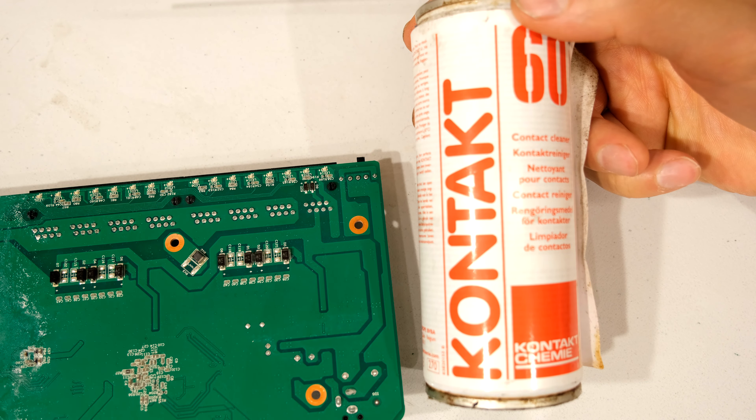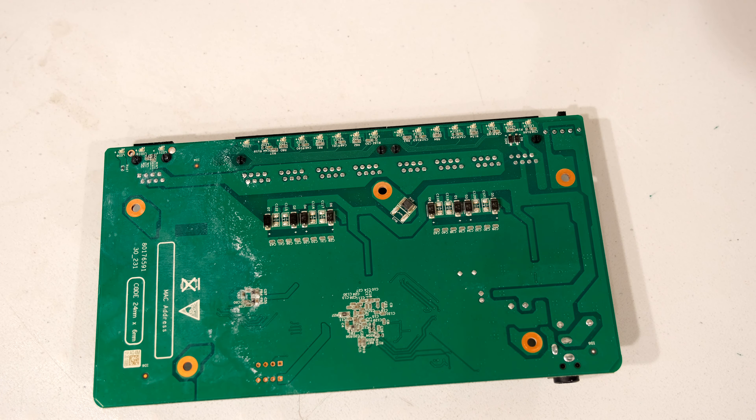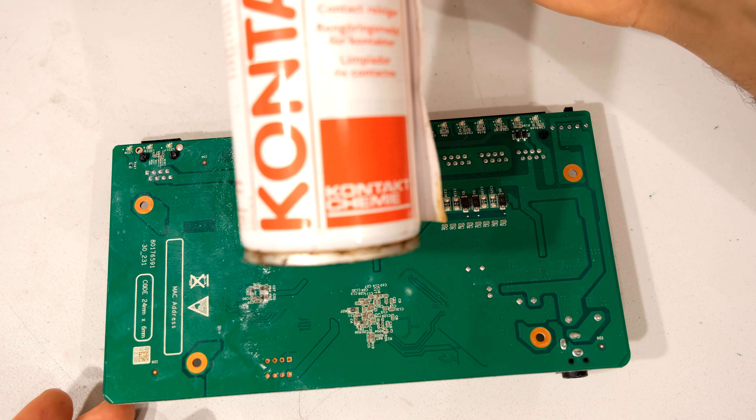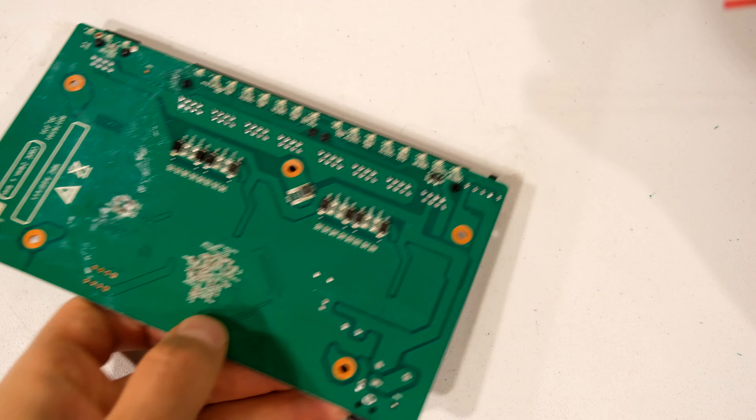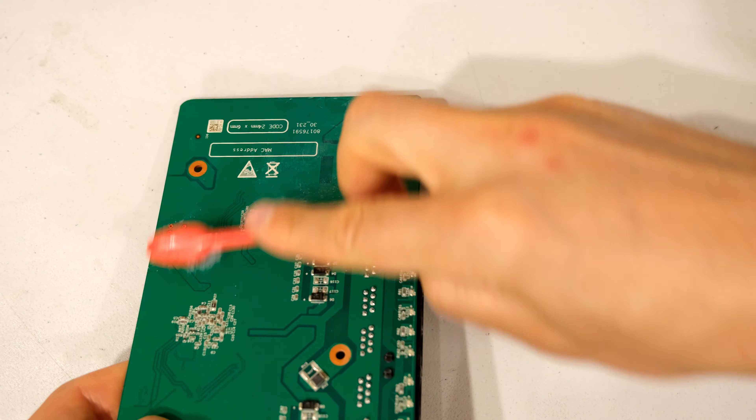What I recommend is an alcohol-based cleaner. This one is called methylated spirits and it's about 40 to 50 percent alcohol concentration. This one over here is a rubbing alcohol at 90 to 91 percent. Anyway, as long as it's got some alcohol in it.